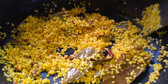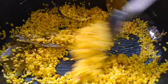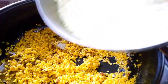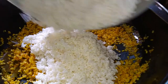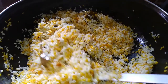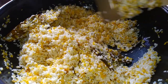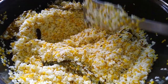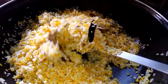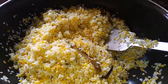একদম কমপ্লিট। কয়েকবার নেড়েচেড়ে নিয়ে পাঁচ মিনিটের জন্য ডালটা ভেজে নেবো। পাঁচ মিনিট পরে ফিরে এলাম। দেখুন বন্ধুরা চালটাও ডালের সাথে হালকা ভাজা ভাজা হয়ে এসেছে।